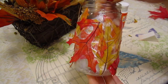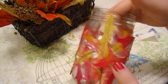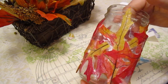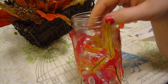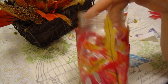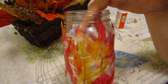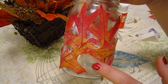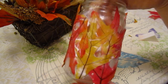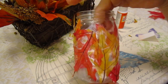It looks a little messy right now because we're still waiting for the glue to dry. We've taken the leaves and stuck them down — some are peeling up a little bit, but that's okay; we like the 3D effect it has. We're going to let this dry, and when it dries it's going to look 100 times better and even better when we put a candle in it. We left some space open so some of the candlelight can come through and shine, and it'll be really pretty.